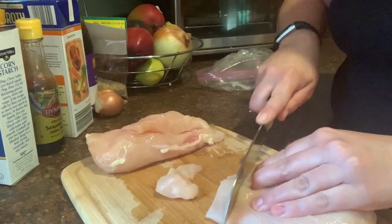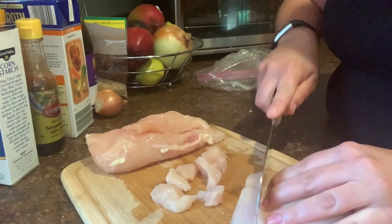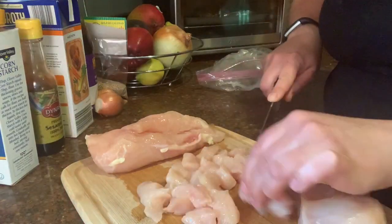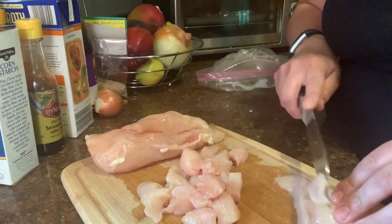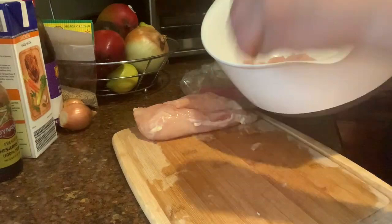Hi everyone, welcome back to my channel. Thank you so much for watching — please don't forget to subscribe. Today we will be making General Tso's Chicken from skinnytaste.com. I will put all the ingredients below as well as link the recipe.